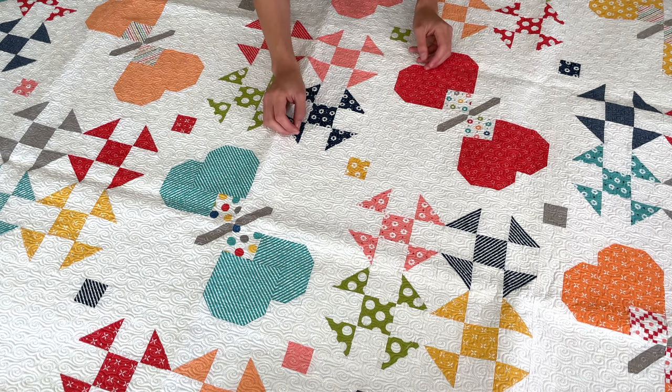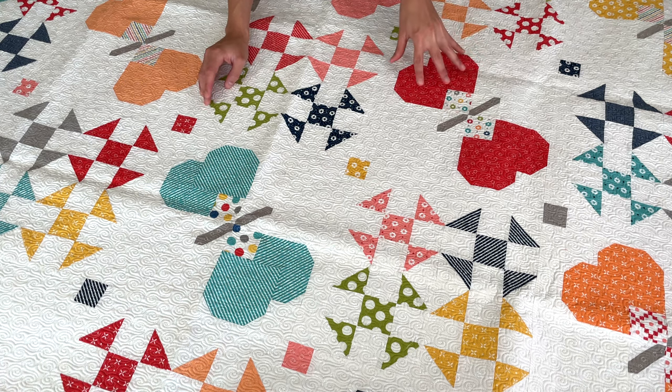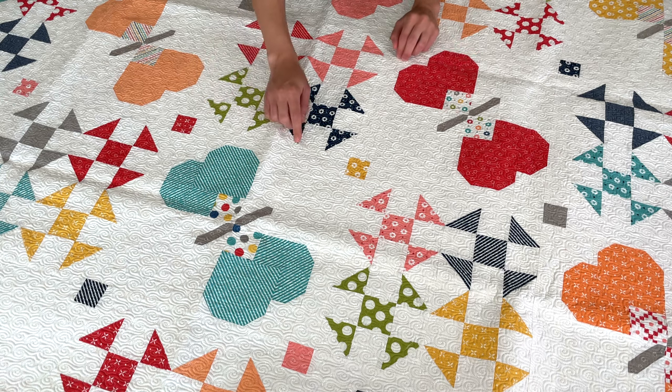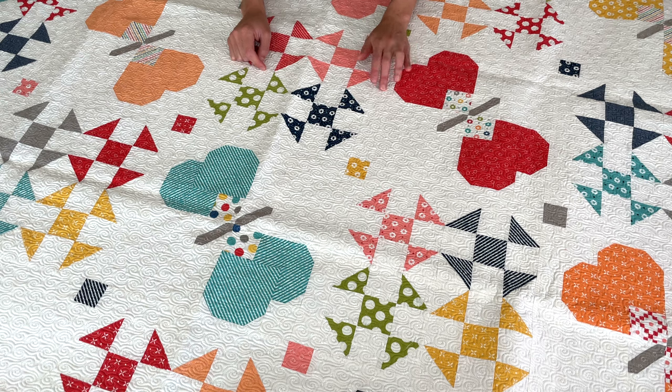I originally designed the Monarch pattern and I knew I wanted to do a more detailed butterfly block, which was really fun for me. We have some cute wings and stems, and I used the entire Simply Delightful collection in this quilt. There's also some beautiful quilting done by my quilter. I do want to make note that I used the Tone on Tone print as the background, and that is a perfect match with the Bella 200, just for those of you that have questions.